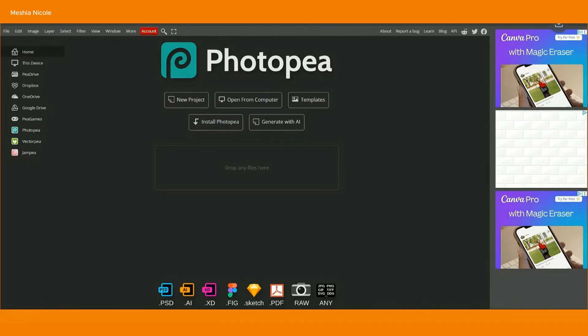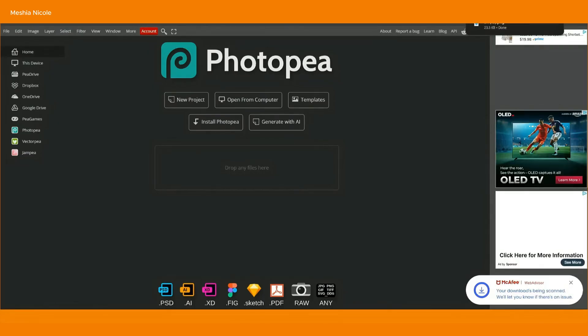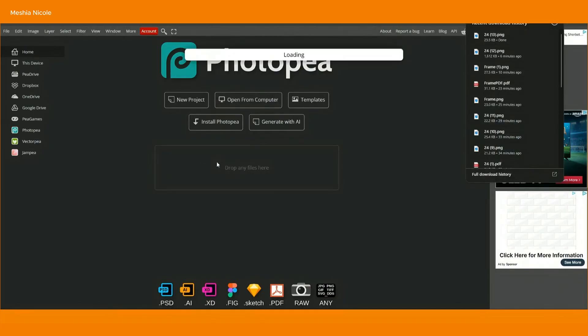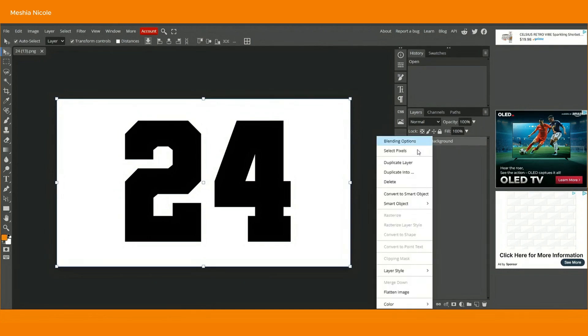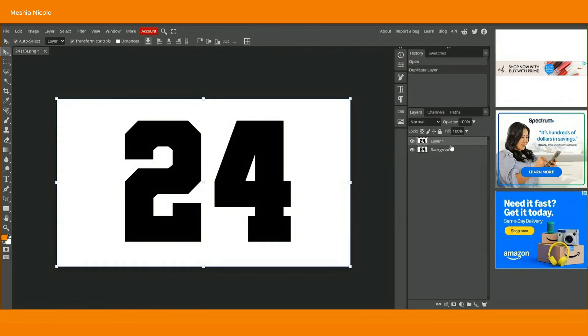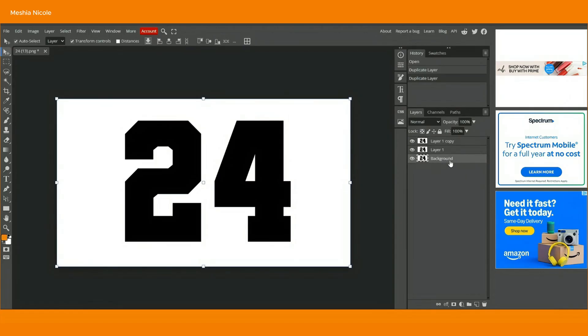Next, go over to photopea.com. You can either upload that image directly from your computer or drag and drop it in. When you come into this page, we're just going to quickly make this a frame. First, make sure the background is selected, right click, and duplicate the layer. Once you see layer one, right click and duplicate that layer again. So you should have the background, layer one, and layer one copy.